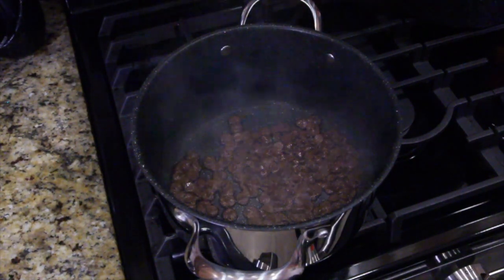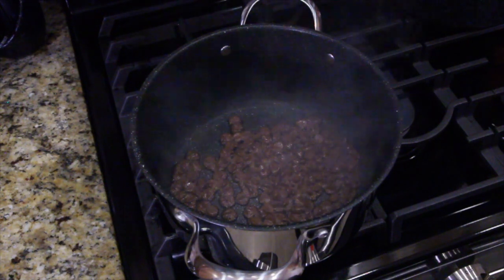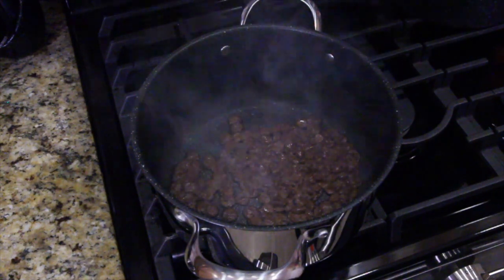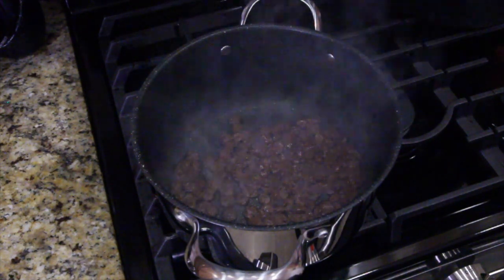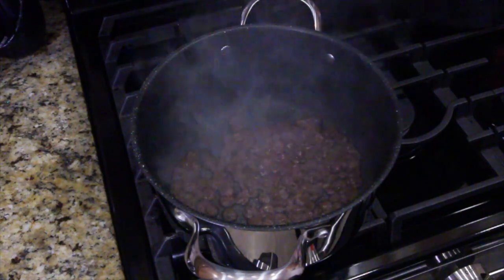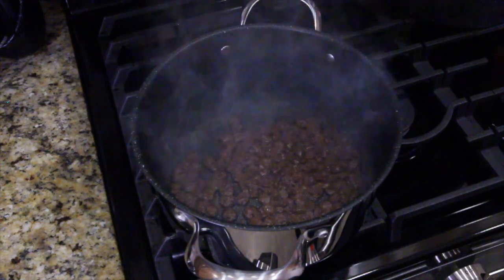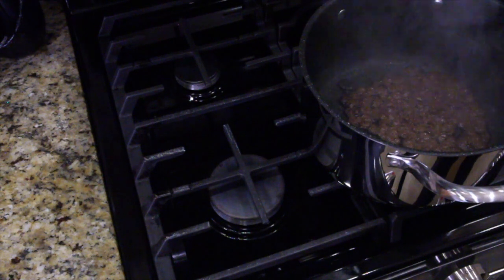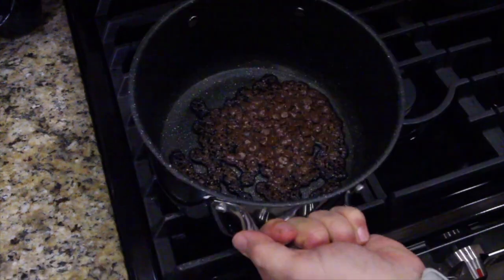Alright guys, you can smell the burning chocolate — it's burning where it sits right now. I walked away for a moment and my chocolate is burning. It's not the best smell, burnt chocolate! Best thing to do is let it cool down. Don't try to clean it right now. Take it off the burner so it doesn't keep taking heat, and let it cool down completely. Then we're going to try to remove it.